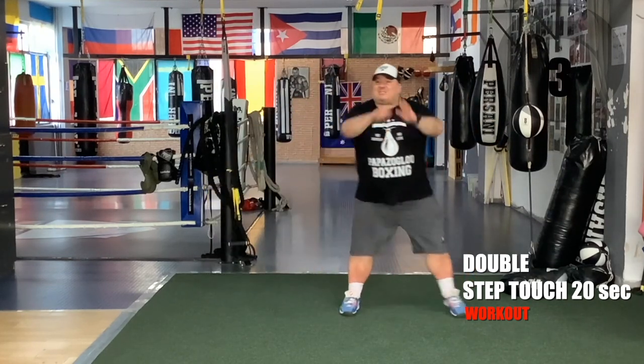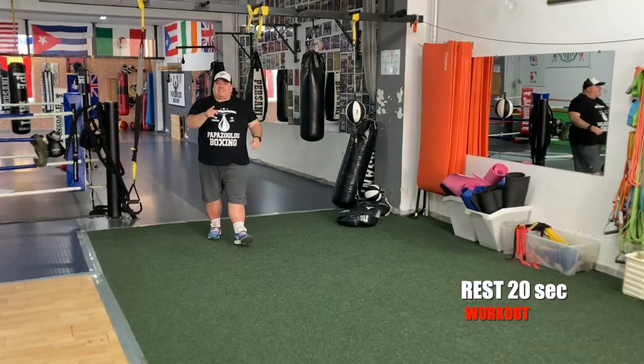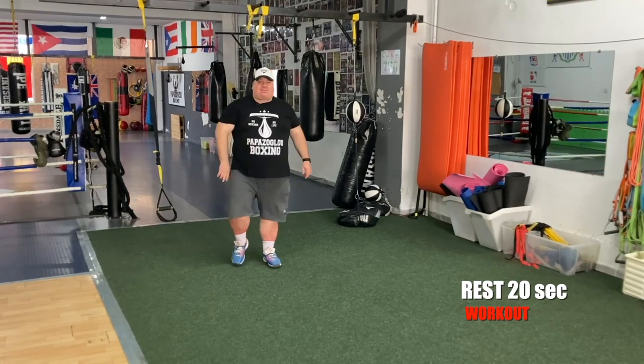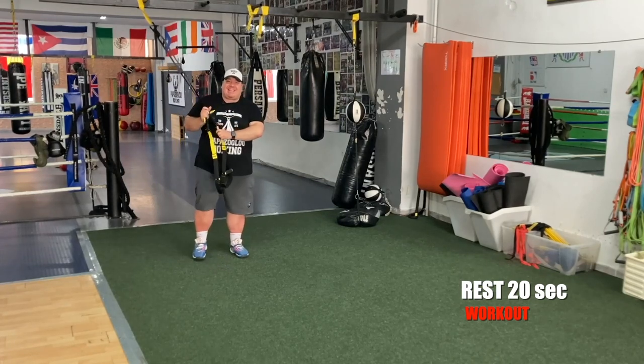Three, two, one — yes! Grab a sip of water and come back for block number three. Block number three — chest press. Are you ready?